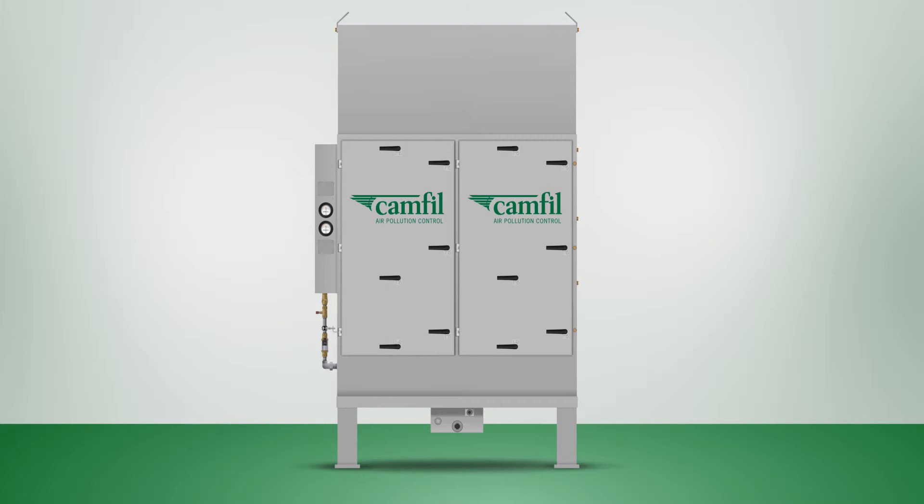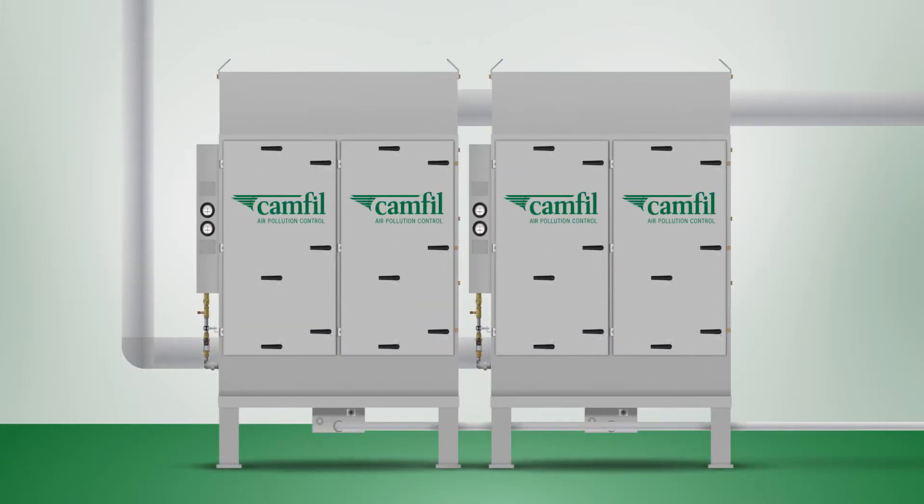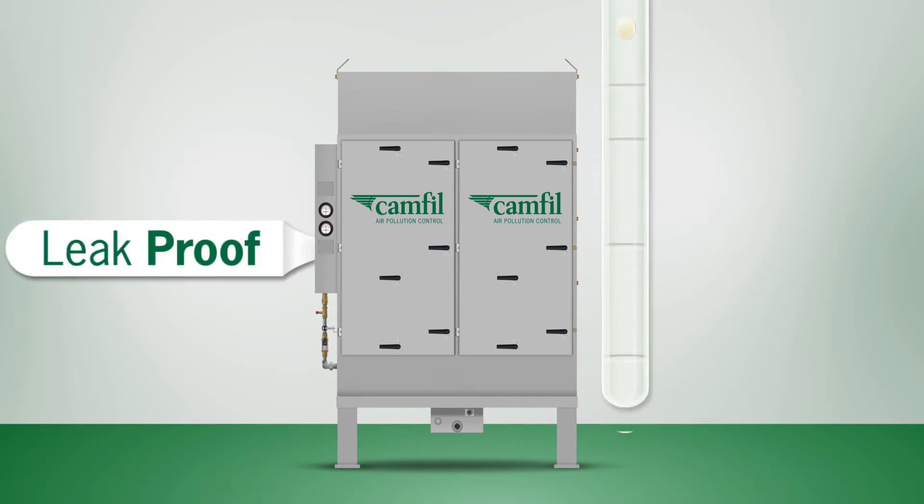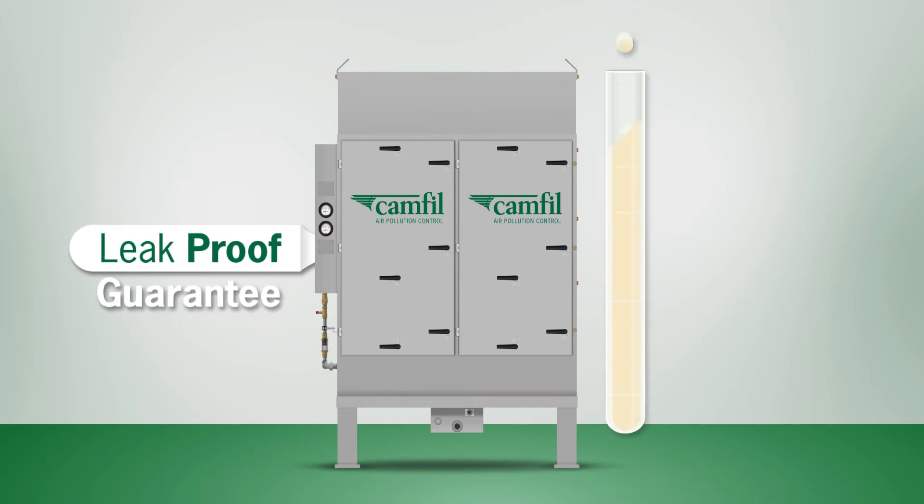The modular design of the EMPROFI means a solution can quickly be designed for your needs, and it's easy to increase your capacity. This system also lets Camfil APC focus on ensuring the quality of all the basic modules, so every unit we ship works at optimal capacity and is guaranteed to be leak-proof.